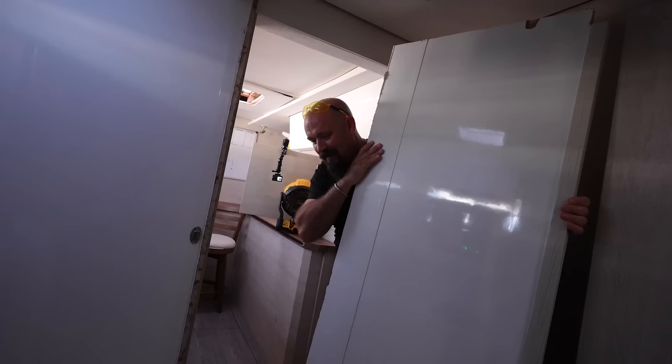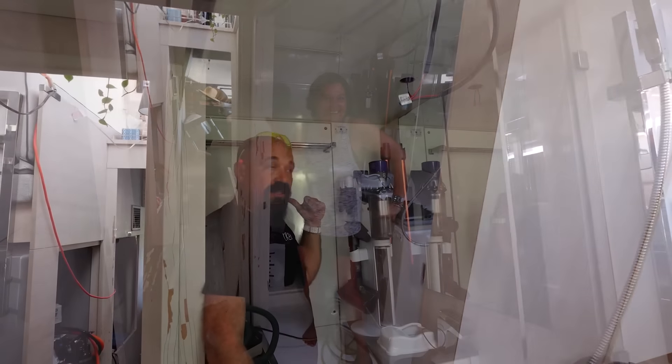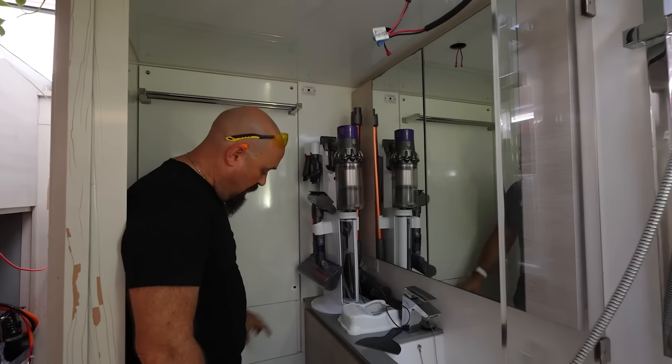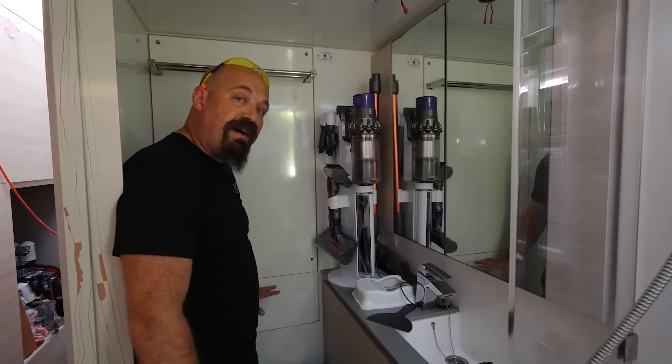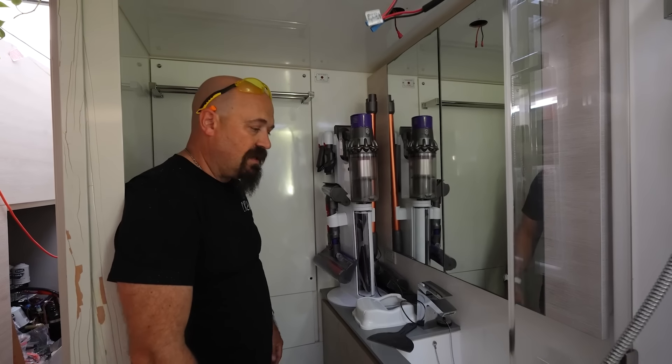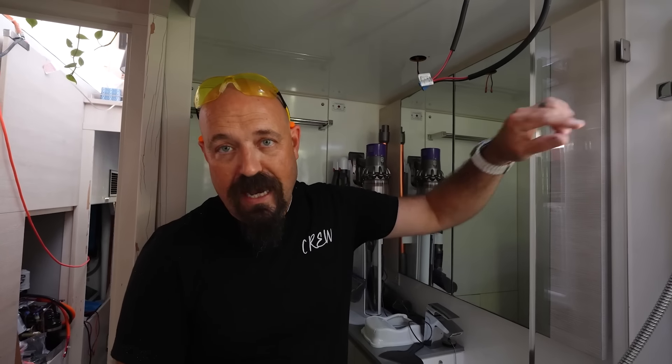Oh my god! It really opens up the space. Doesn't it? First, I need to still cut this wall and this floor out over here and build platforms for us to be able to put these appliances on. So that's going to be the next step that you are about to see happen.